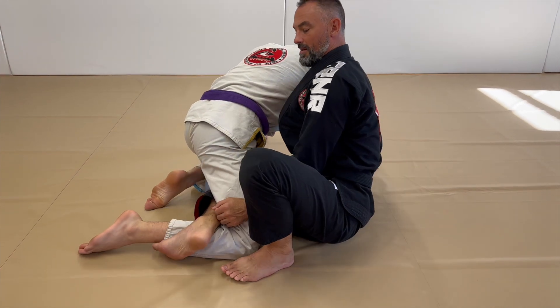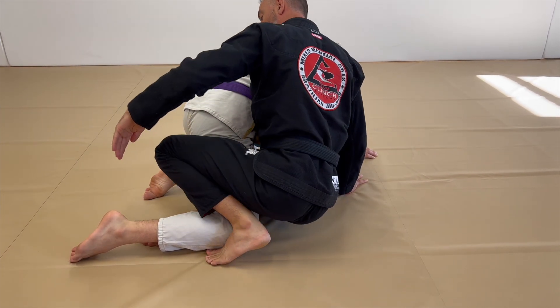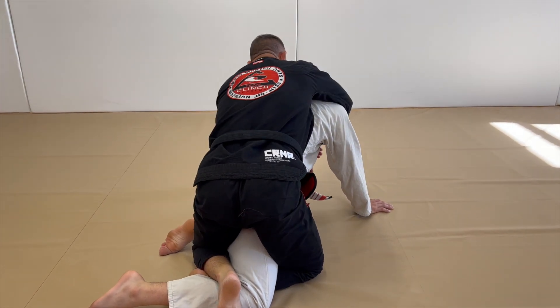Notice how I'm not double hooking. Keep your sole to the inside, and this knee just goes over top of the foot and ankle.